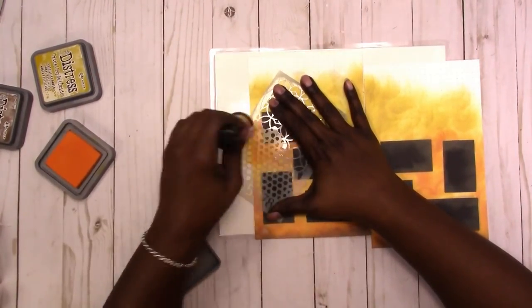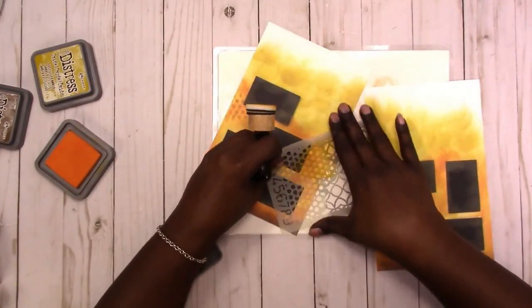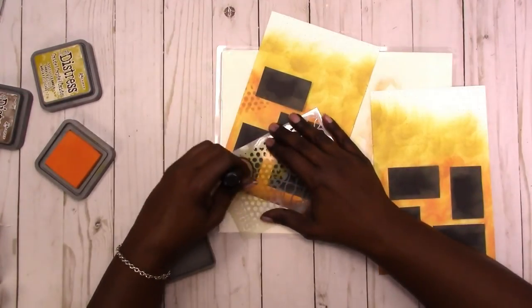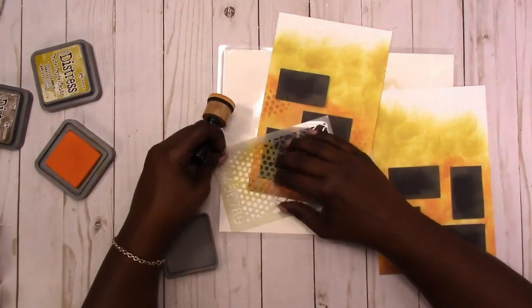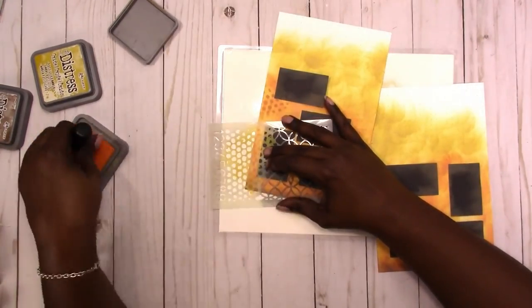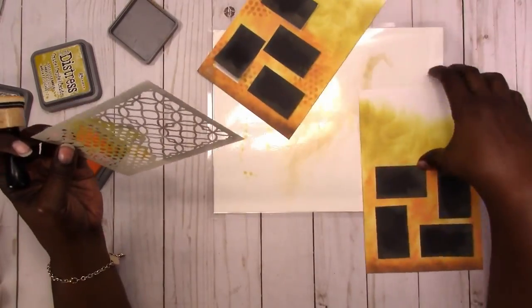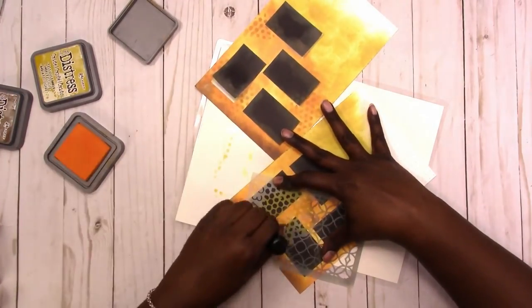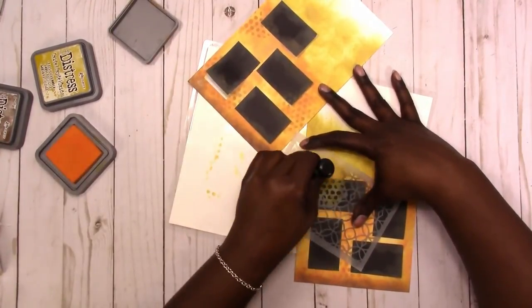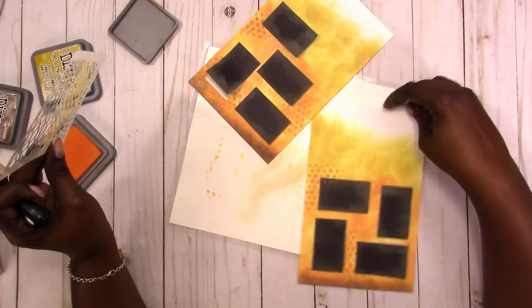That helps with the gradient look, and I'm using a stencil to add a little texture in the background to give it a little depth. Then I just kind of strategically place the stencil here and there just a little bit — I didn't want to overdo it.